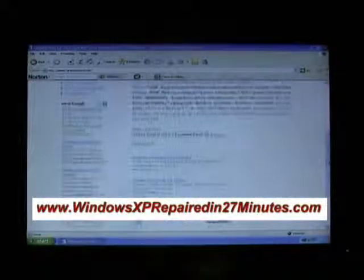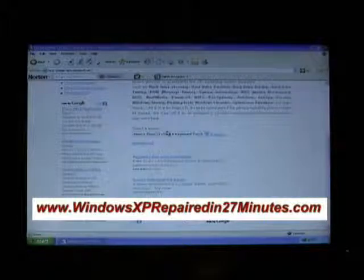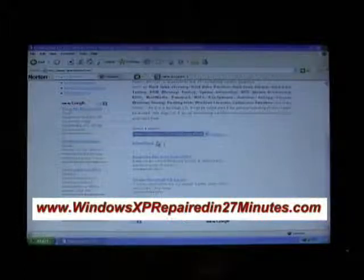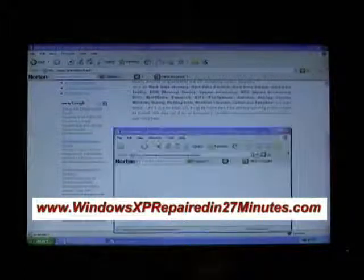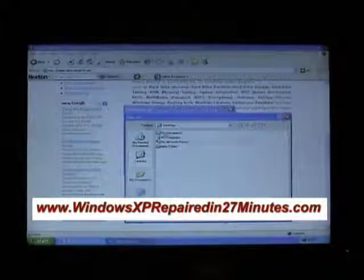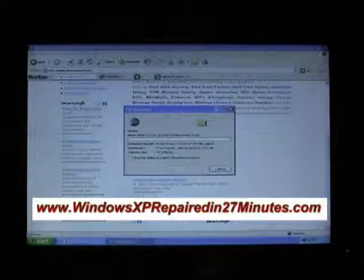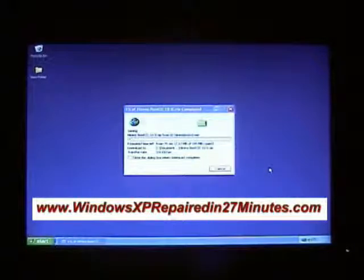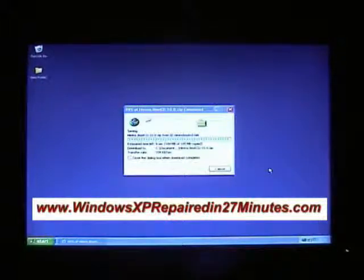Scroll down to select the version. There are lots of different versions, but we want to download version 10.0, so we click on Download and Save. We want to save it to the desktop — leave the file name as it is and just click Save. You can close down this window while it downloads. I'll get back in a second when the file is downloaded.